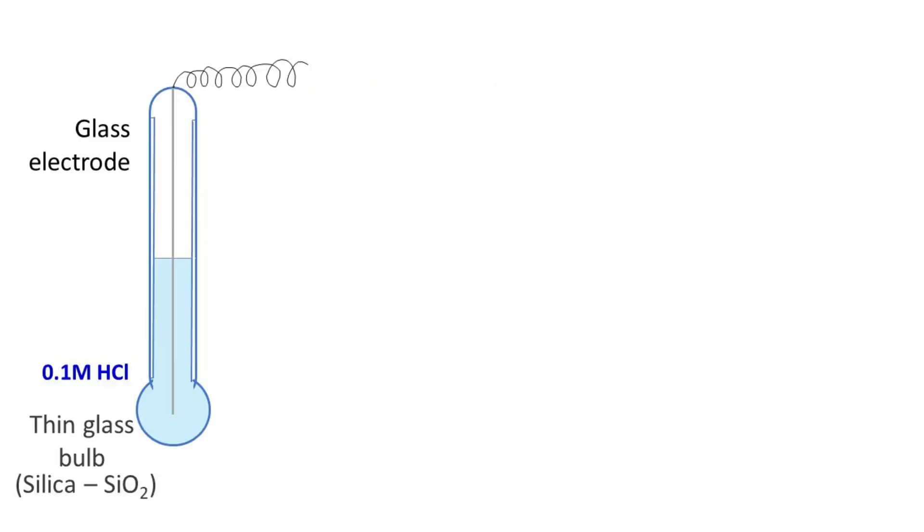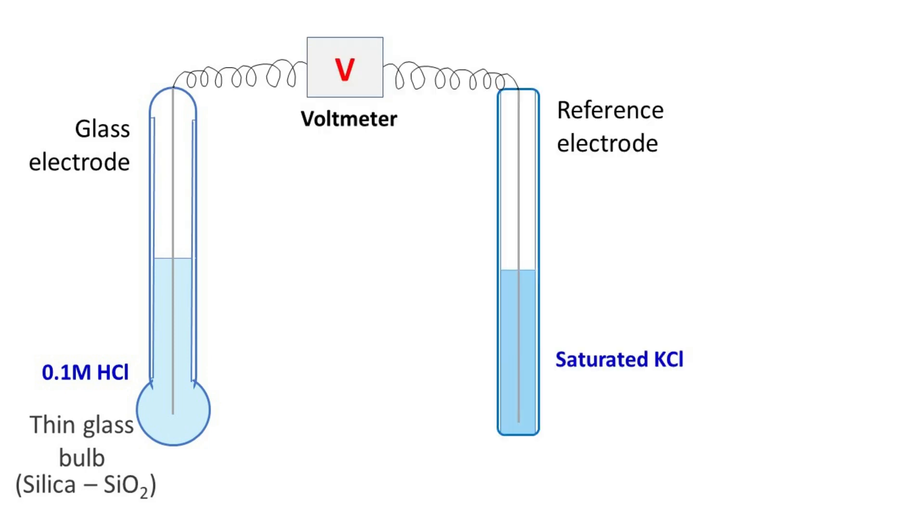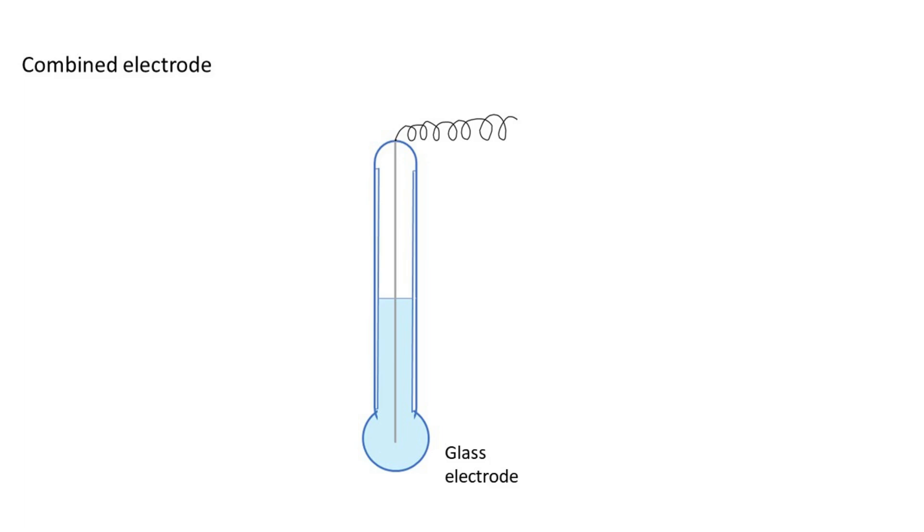The glass electrode functions as a half cell and is connected with the reference electrode. The potential generated by the reference electrode is always constant. The reference electrode also has a porous ceramic plug that allows diffusion of ions, completing the circuit. Most modern pH meters have a glass electrode and a reference electrode arranged together.